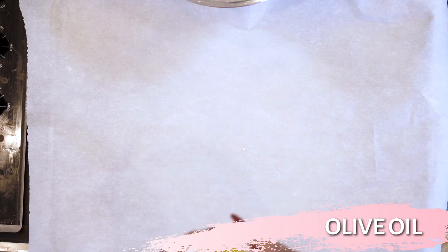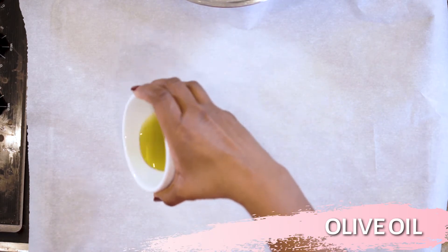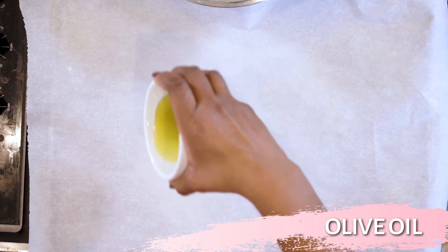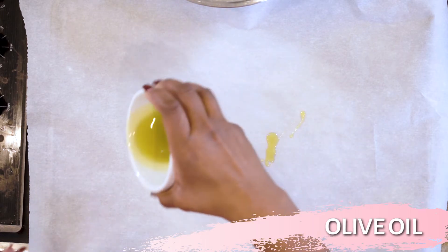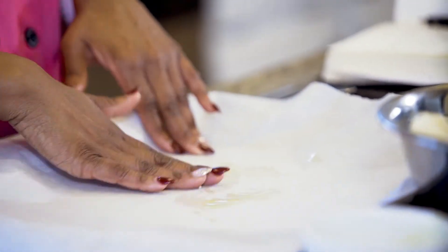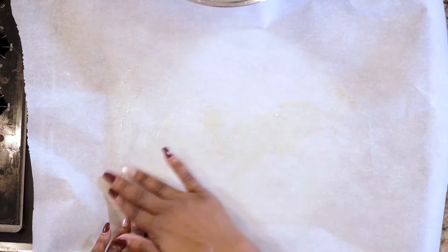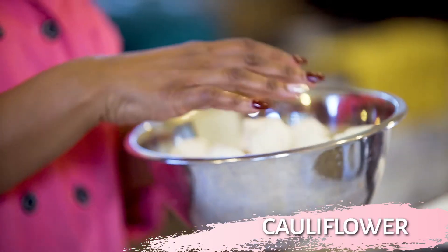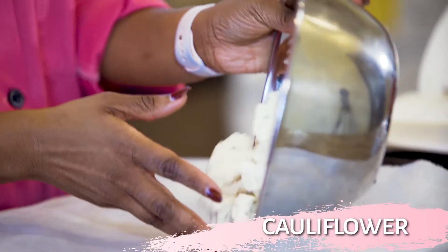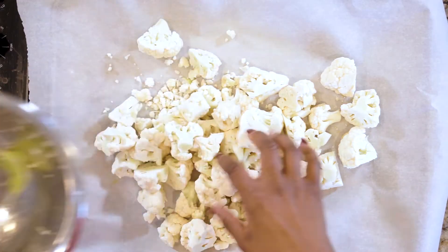What I like to do is take a little bit of olive oil for sticking purposes and kind of sprinkle it on the pan, then take your hands and rub it around. You don't need a whole bunch, but this eliminates sticking. Then go ahead and dump your cauliflower — what I like to call my chips — onto the parchment paper and sheet pan.